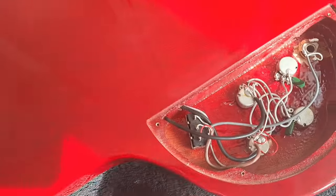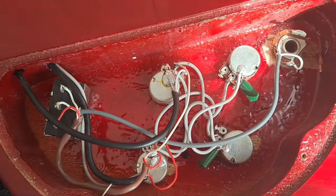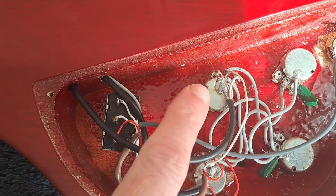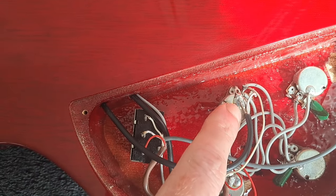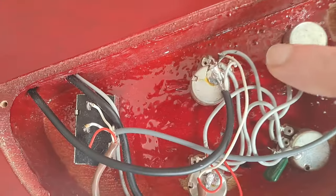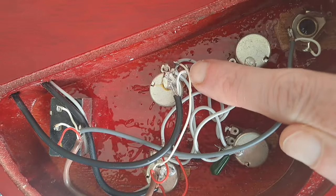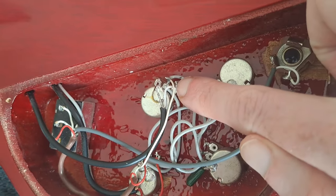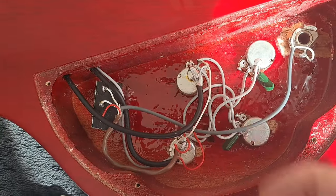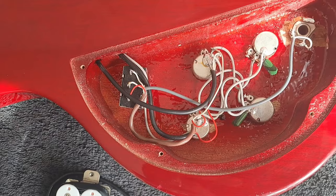For example, in this guitar I'd always advise if you're changing pickups, take a few photographs of what you've already got in there. The ground on this one actually goes to the back of the pot, so I'm going to remove this one here. The black one, which is the hot, is going to go to this little nub on here — so I'm going to desolder these two and I'll do something similar to the other one too. I'm going to remove all of that and next time you see it it's going to be all Fleur-ed up.